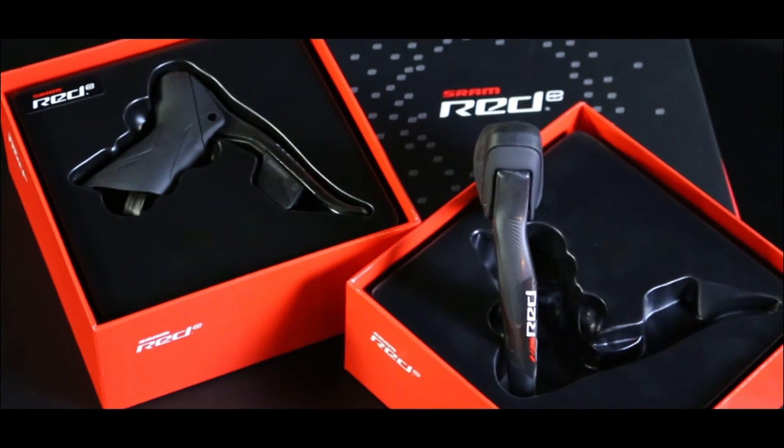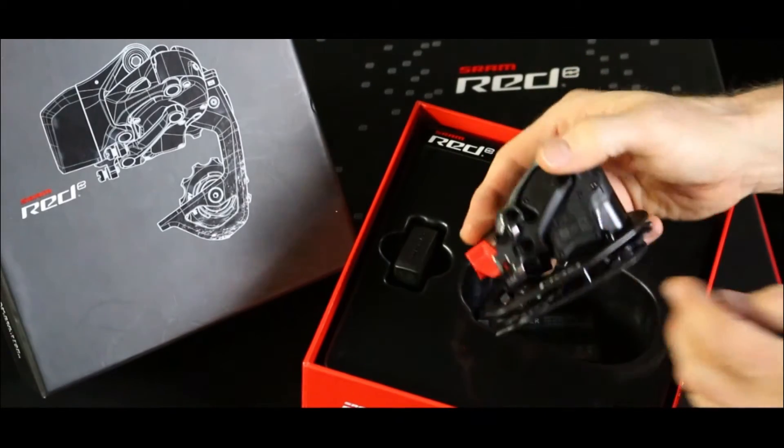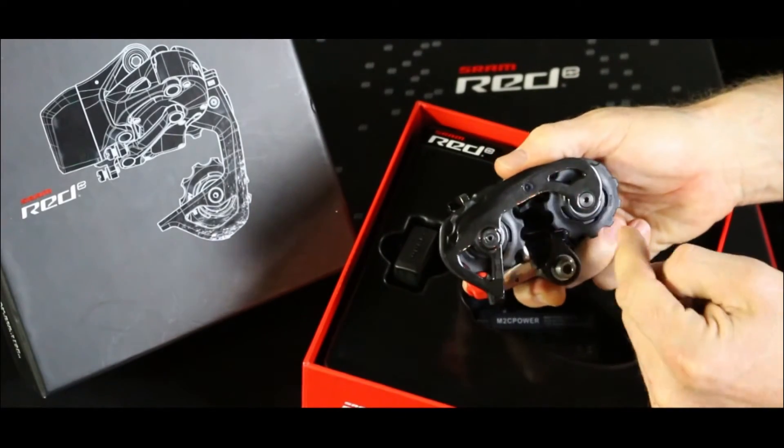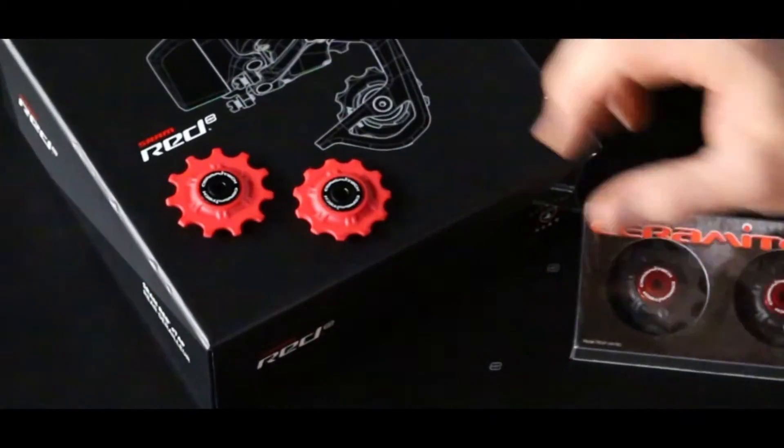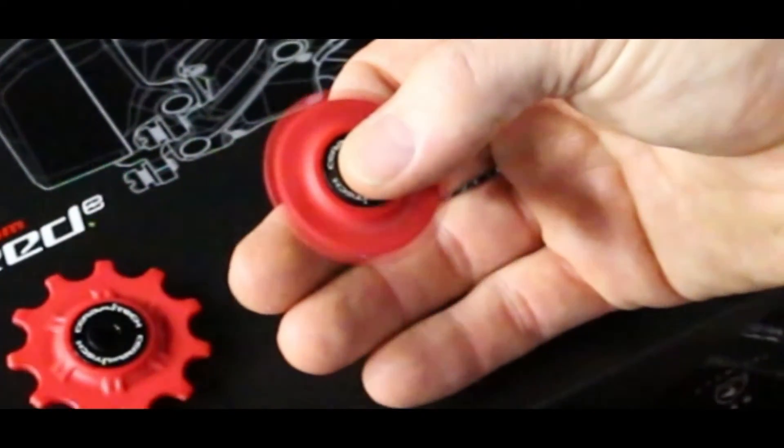SRAM knocked the finish quality out of the park on this one. But check these out — they're like a mini spare on a Ferrari. This just won't do. We've got your fix: SRAM E-TAP pulleys engineered for SRAM. Let's put them on.